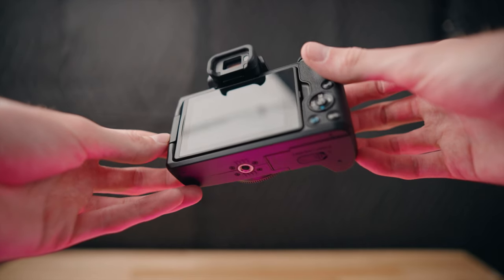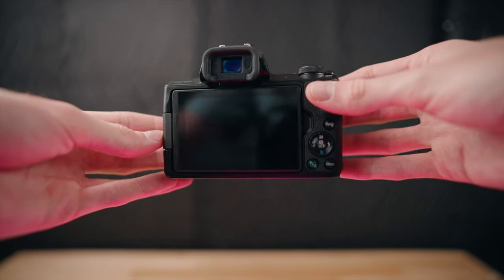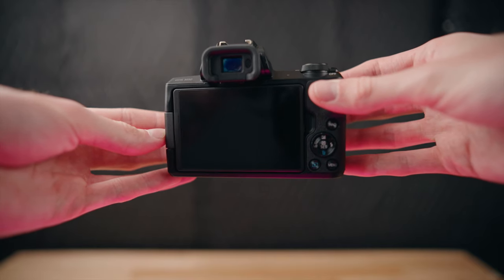Canon's main goal was to make this an entry level camera with pretty standard video and photo features and a really compact body. So if you plan to get this camera specifically for video, just keep that in mind — it's not going to have an insane amount of video features.